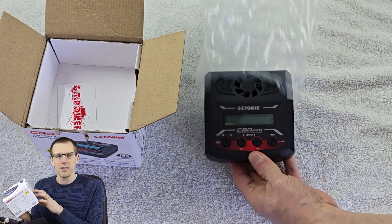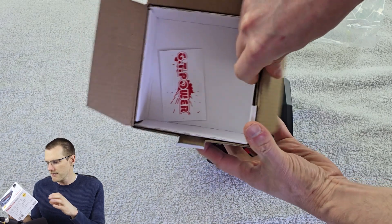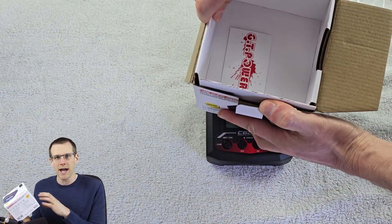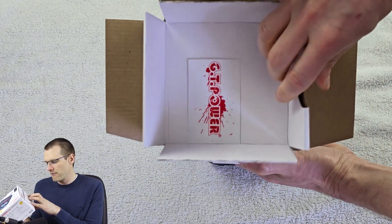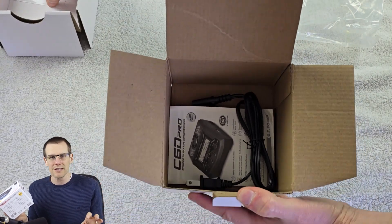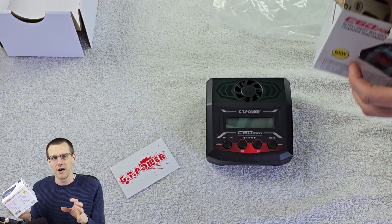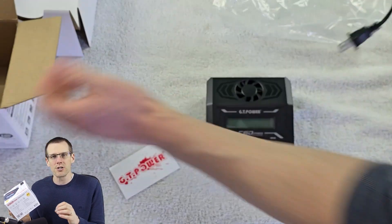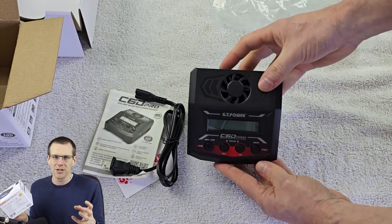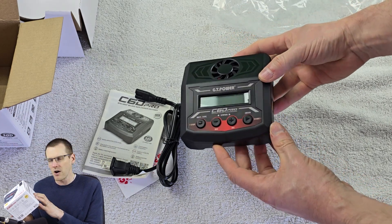The charge current ranges from 0.1 amps all the way up to 12 amps. You can access the full 300-watt power through the DC connection. If you're only connected to AC, you're limited to about 100 watts, which is quite decent — enough to charge a 6S lithium polymer pack at just over 4 amps, or around 6 amps near the end of charge on a 4S pack.